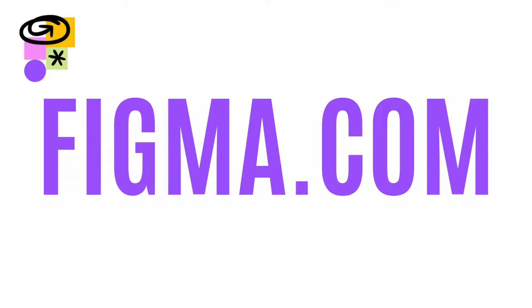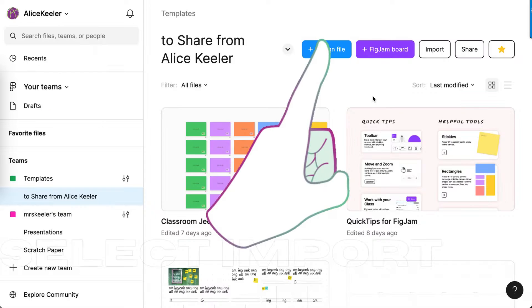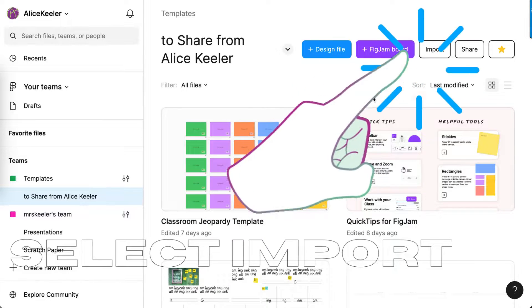It is so easy to convert your Google Jamboards to FigJam. Start at figma.com. Here's how easy it is.